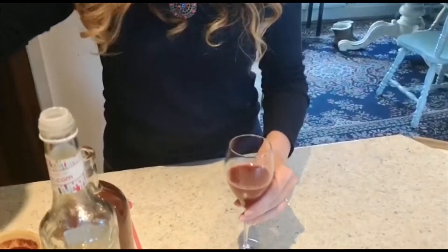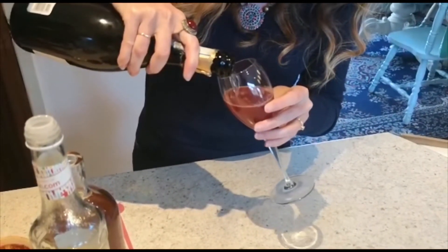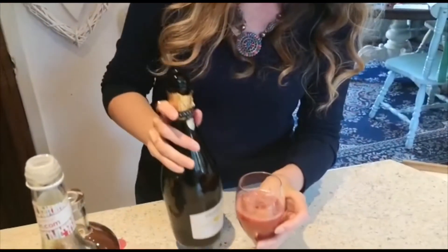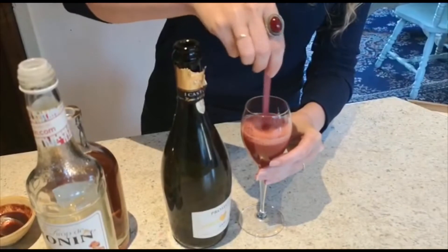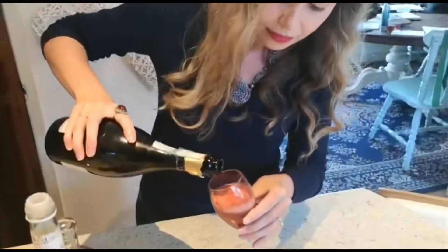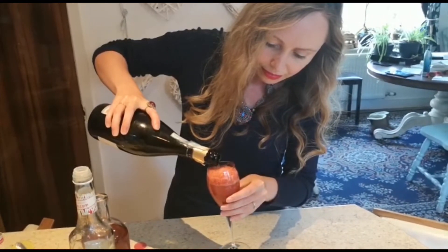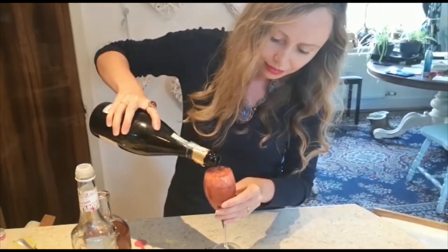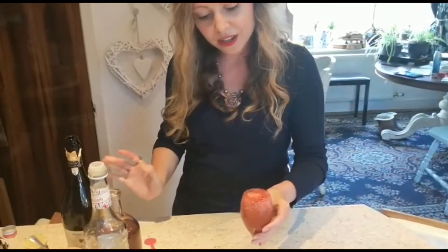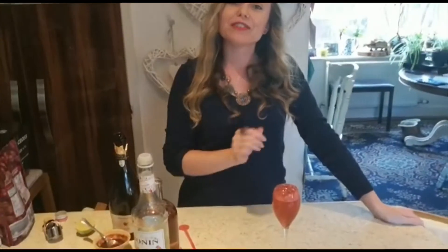And now very slowly and very carefully we need to pour the prosecco in, otherwise it will fizz everywhere. Okay, and there we have it! I call this the Vanilla Cherry Bigling — Matt wanted to call it Lockdown Love, so we're going with Vanilla Cherry Bigling. Cheers everyone!